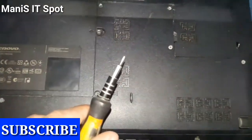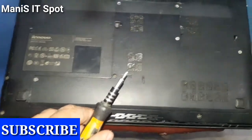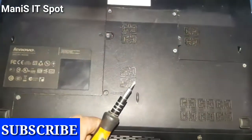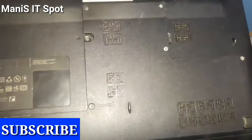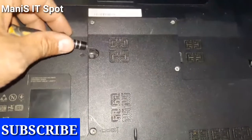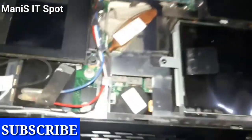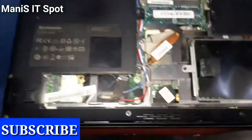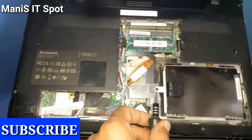I have already opened the screws to save your time. So I am going to remove the back panel, placing it down. This is the back panel, and this is the hard disk — you can open it, remove the hard disk, and replace whatever you want.